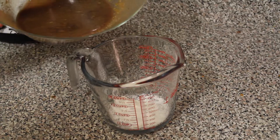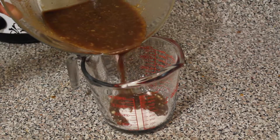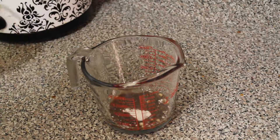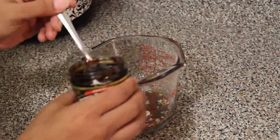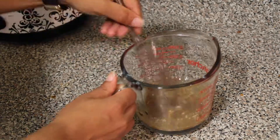Now we're going to make a slurry. Combine the leftover marinade with your cornstarch, add your beef base, and whisk until the cornstarch is fully dissolved and everything is fully combined. If you don't have beef base, you can use beef broth instead, but trust me, the beef base is way better.